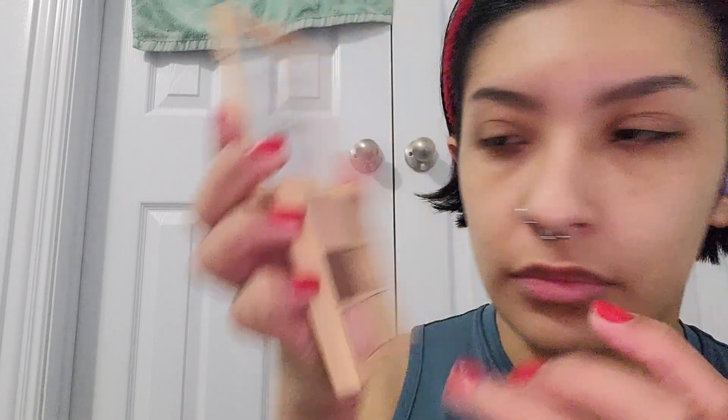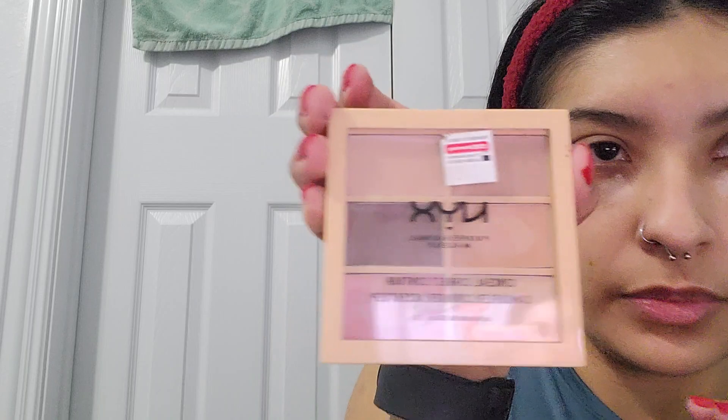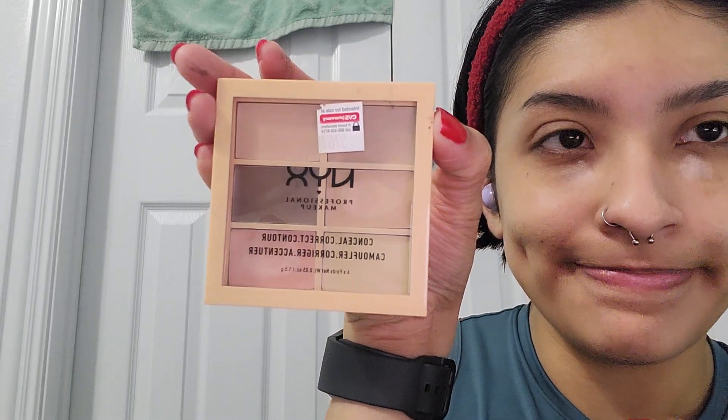Next up, I'm using the NYX color correcting palette. I'm mixing two shades — a salmon shade and then a more orangey shade — just to correct my under eyes. And I'm just blending that in with my fingers, patting it in.